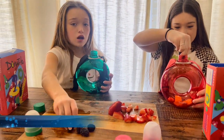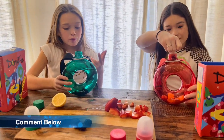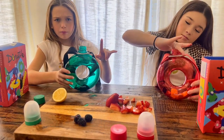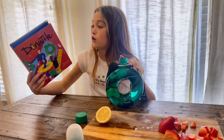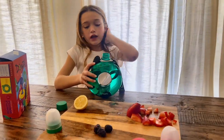Comment down below what color you would get! There's like blue, purple, yellow — there's a bunch of different colors.